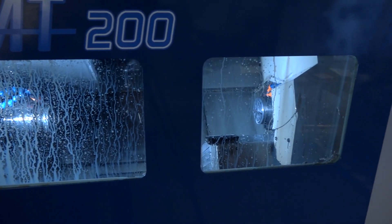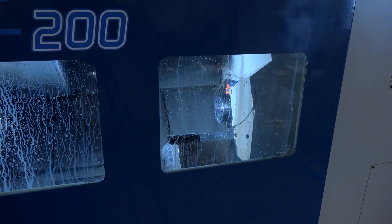When you program it, do you split the machine in two — program the main spindle and one turret, then the other, and put the two together? Yes. There are actually three lines of program: the left-hand spindle, the right-hand spindle, and then the unloader, which is a separate program. You basically work them one at a time, and then you have waiting codes so they meet up where they need to be.